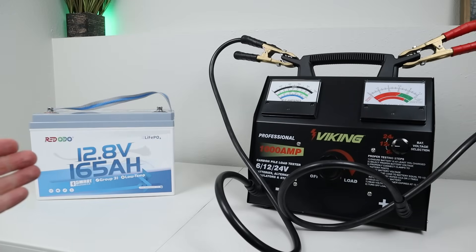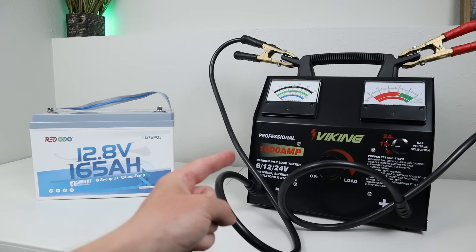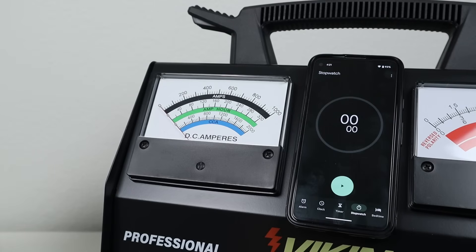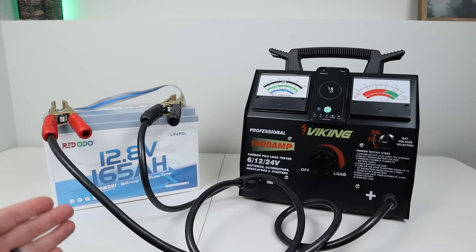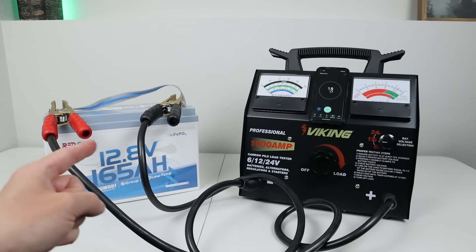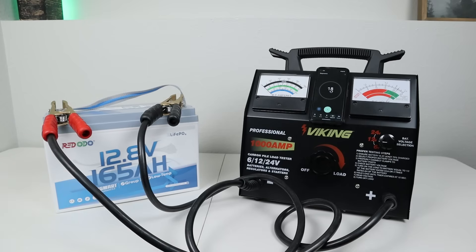Moving on to the next test: I want to see how many amps the BMS can handle before it shuts off. I'll be using my 1,000 amp carbon pile load tester. I went slightly higher than the 165 amp rating, holding a little over 200 amps. A little over 10 seconds and the BMS shut off the battery. I then waited to see if the battery would turn itself back on automatically — after about 30 seconds, it does. So if you pull a little bit over the BMS limit, the battery will turn itself back on after about 30 seconds.